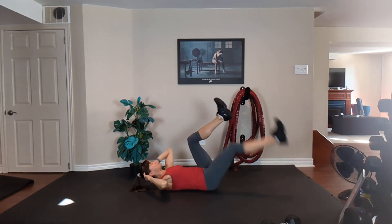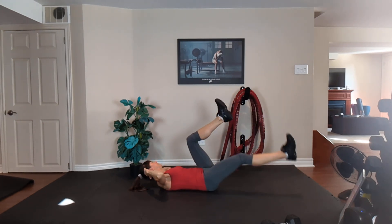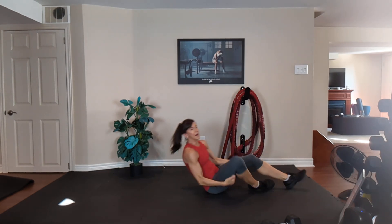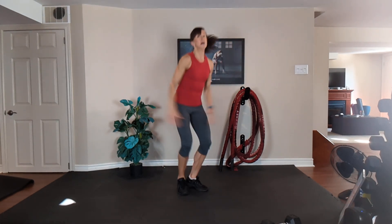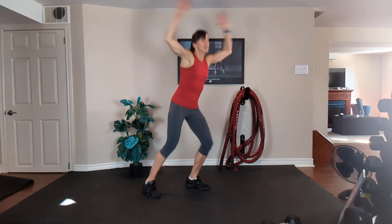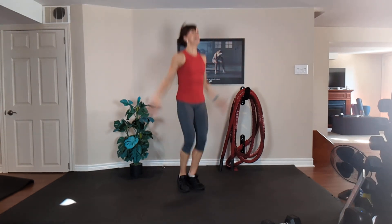Three, two, and one. All right, let's take it up for some cardio — jumping jacks. Option one is low, option two is high, option three is a power fall. Let's go. Exhale, inhale. Option one, low impact. Option two is high.